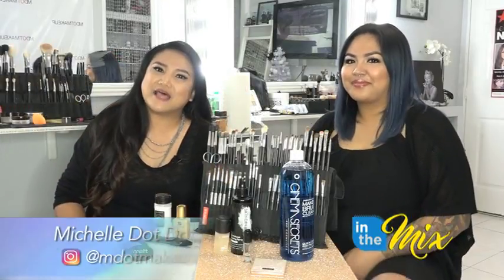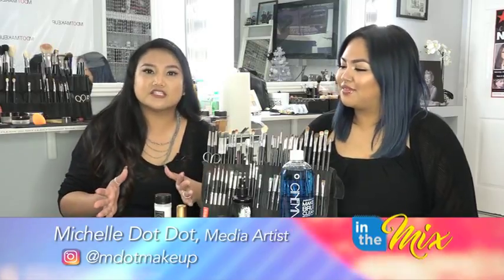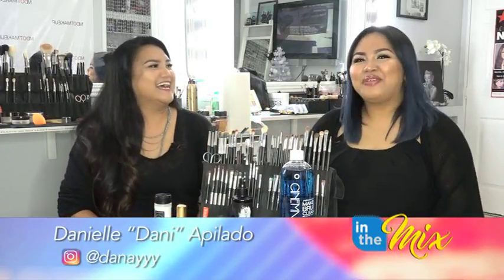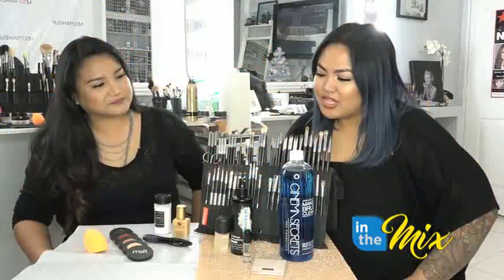Hey guys, my name is MDot and today I'm here to share my ride-or-die products. And who better to start this video off with than my ride-or-die makeup partner, Danae. Happy New Year, everyone! Thanks for watching — we've each brought five products that we consider our ride-or-die, tried-and-true products, and we wanted to share those with you guys.